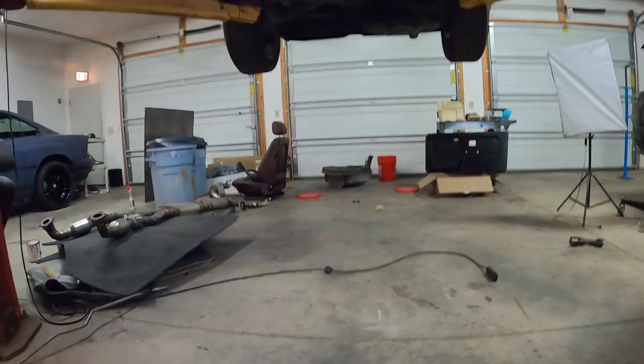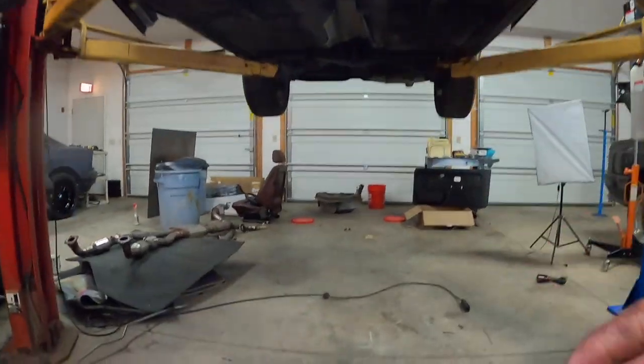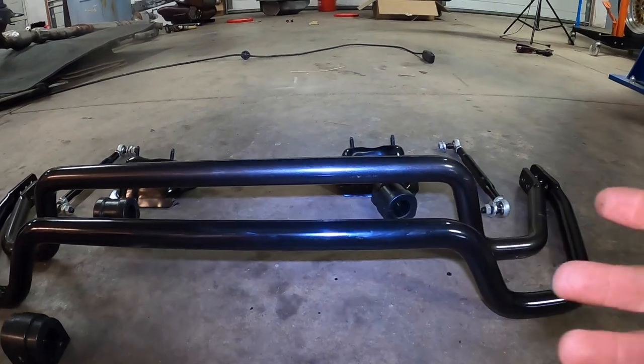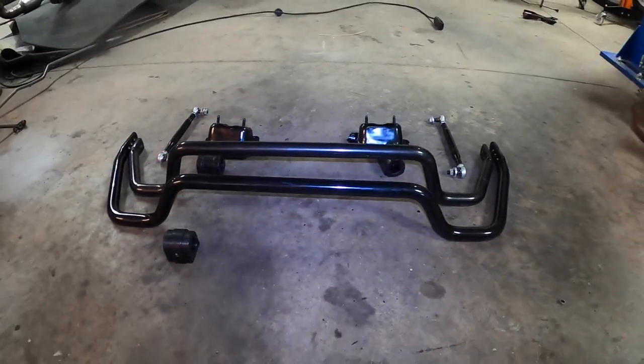Now if you install the front sway bar in this application, you'll find that the taller E36 sway bar sits really low because it's so tall. So the E46 is actually a lot shorter, making it a much, much better fit in our application. So we're going to end up going with the E46 M3 front sway bar.